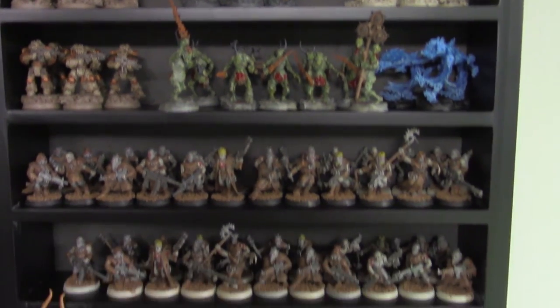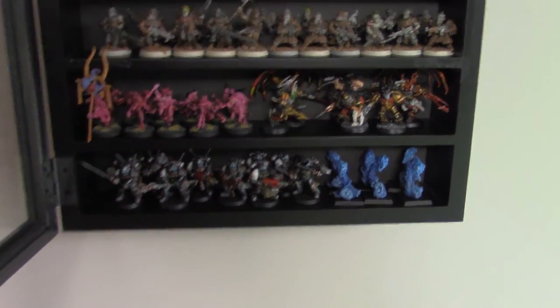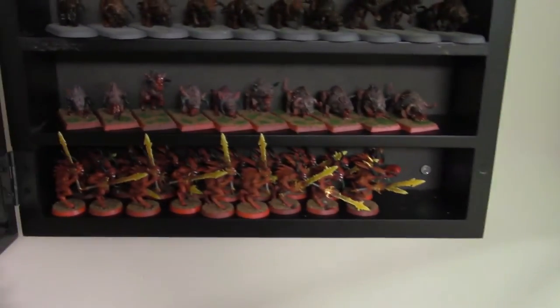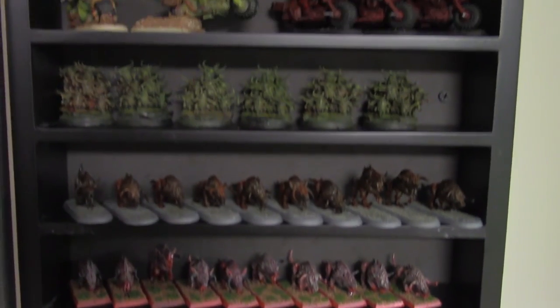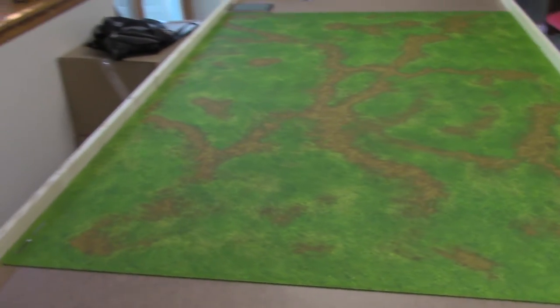Over here we've got the infantry shelves. Just some basic stuff in here — small infantry models and stuff like that, at various stages of paintedness. That's pretty much it for the gaming area.